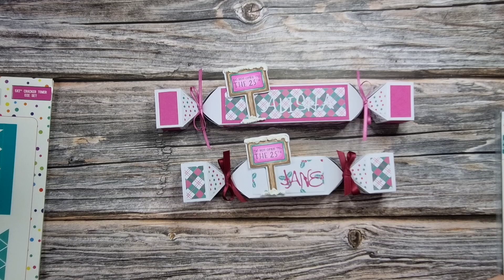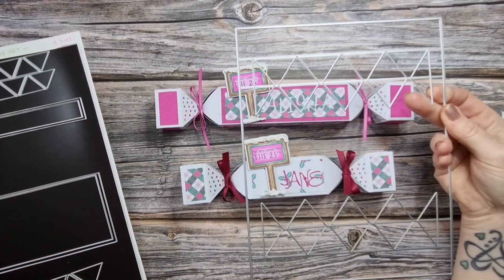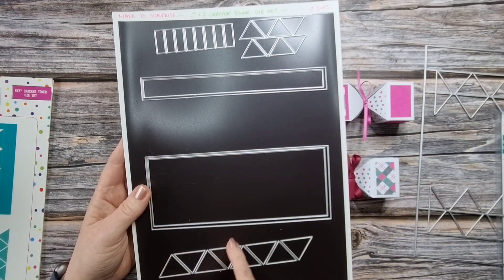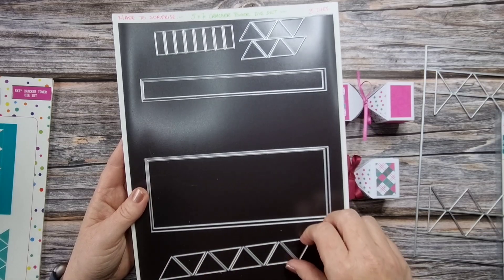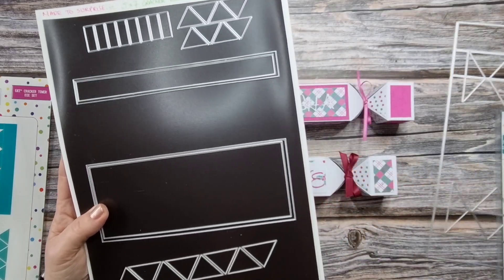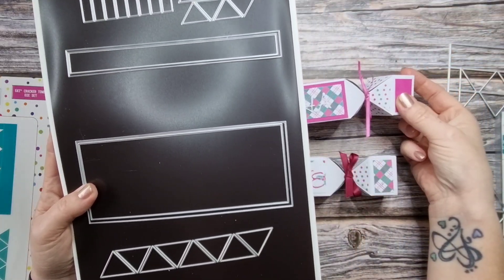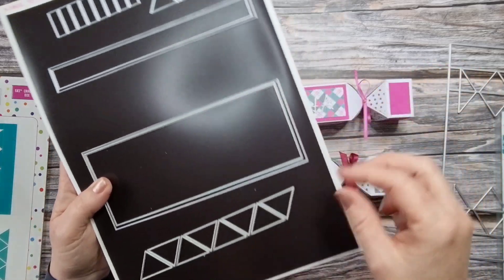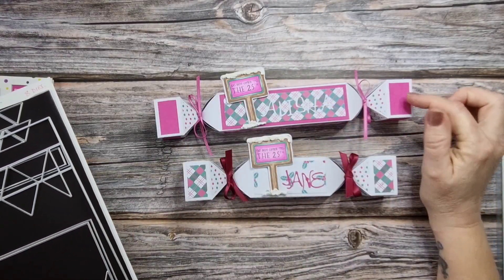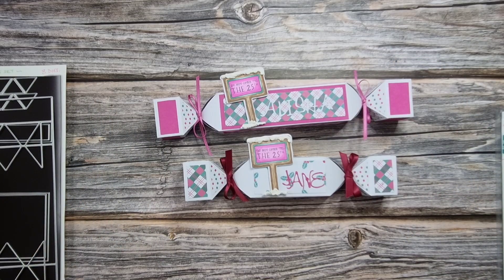Let's have a look at the dies themselves. This one here is the die you use to die cut out your cracker, and then here on my magnetic sheet you get other little pieces to embellish. These are for embellishing the card, but you can use them to embellish your cracker as well. I'll be using this plate, and also these larger triangles - you get two different sets for the mat and layer. I've just put one layer of those little triangles in.